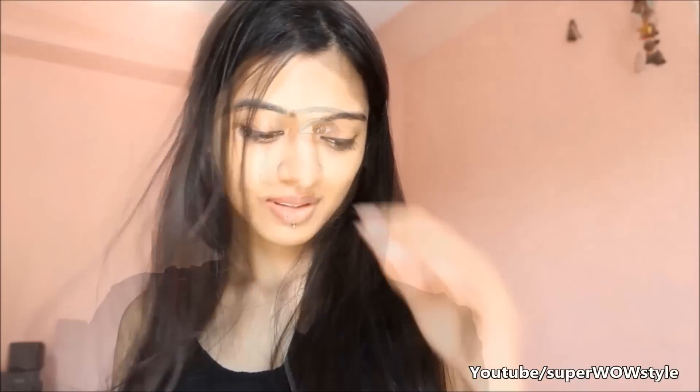Hey everyone! Welcome to Super Wow Style! In today's video I'll show you how you can lighten your underarms. I myself used to have such dark underarms that all through my teenage years I was extremely conscious of wearing sleeveless. But that changed entirely for me since I discovered these really cool hacks which I'm willing to share with you today. So let's get started!